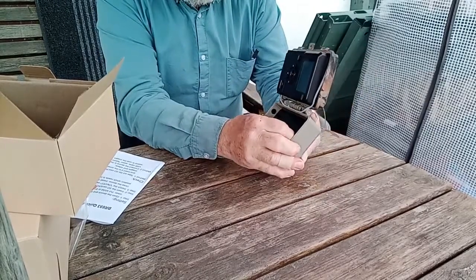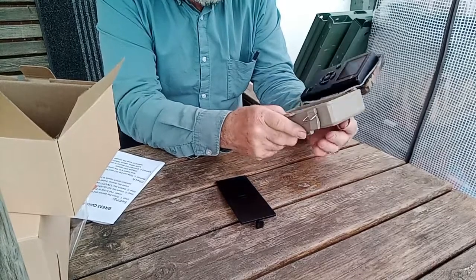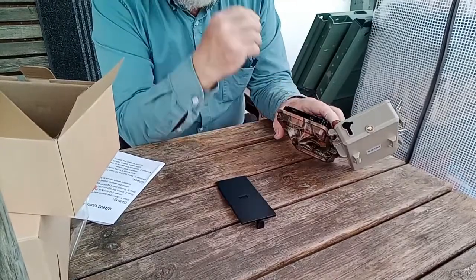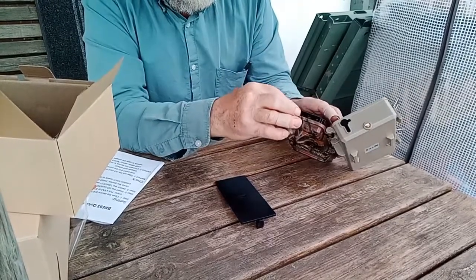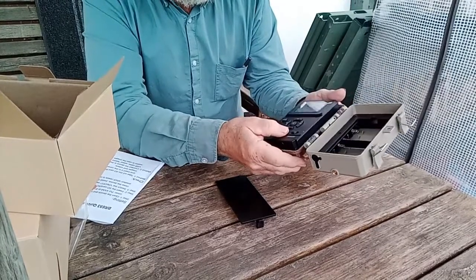Open it up and inside there's the battery compartment. The batteries go side by side so they're nice and easy to get in and out. There's a waterproof seal on the camera. There's a full size SD card slot there — I find a full size one a bit less fiddly than a TF card, so I'm quite pleased it's got that.